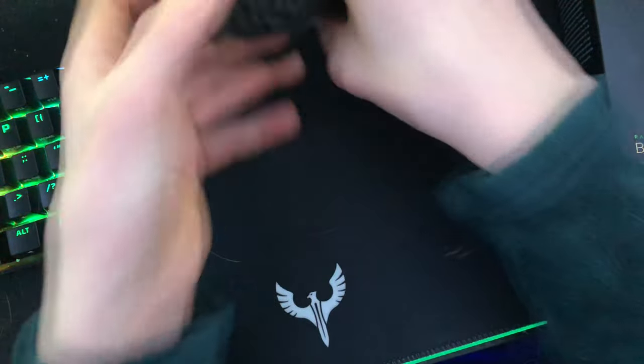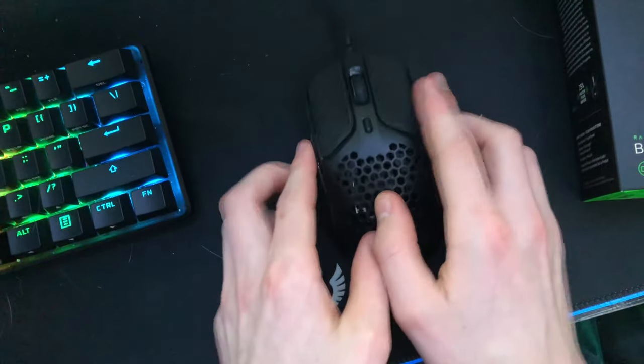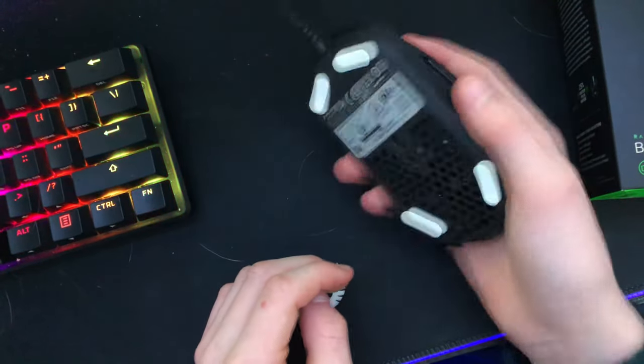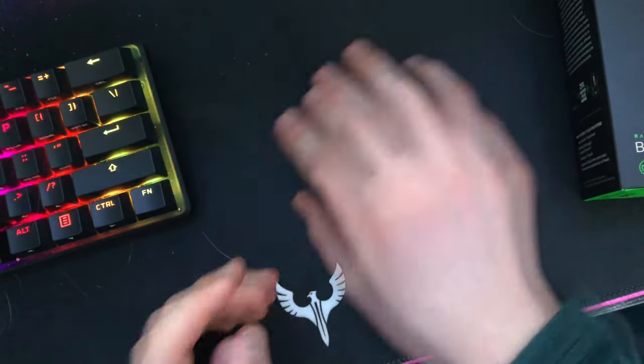It's replacing my old mouse, a HyperX Pulsefire Haste. I like that one — it's nice and light, easy to double-click, and the side buttons are nice. But it has a double-clicking issue, though it does glide nicely.